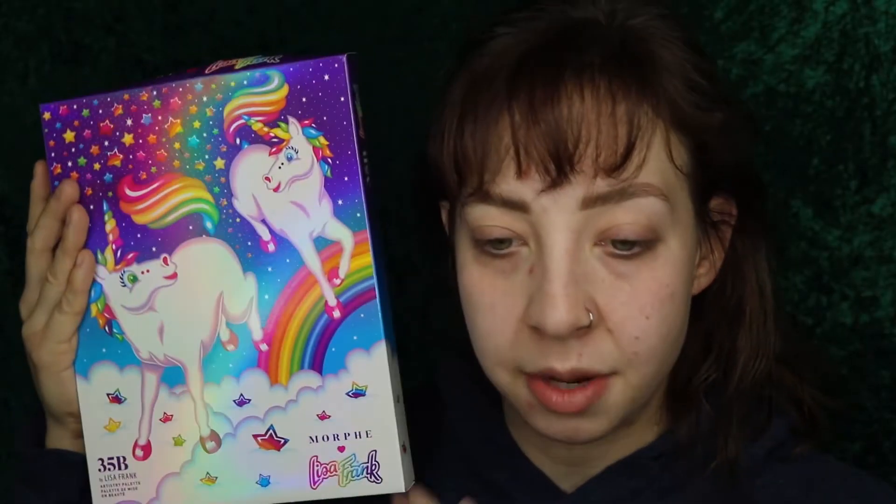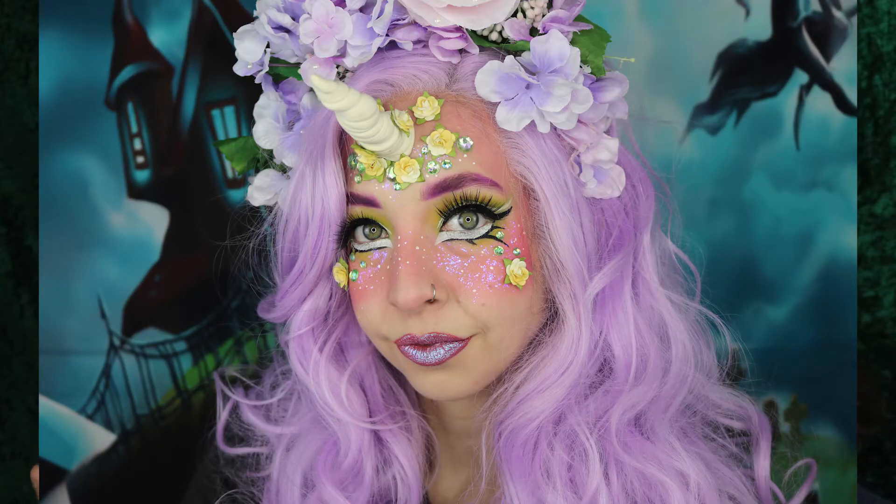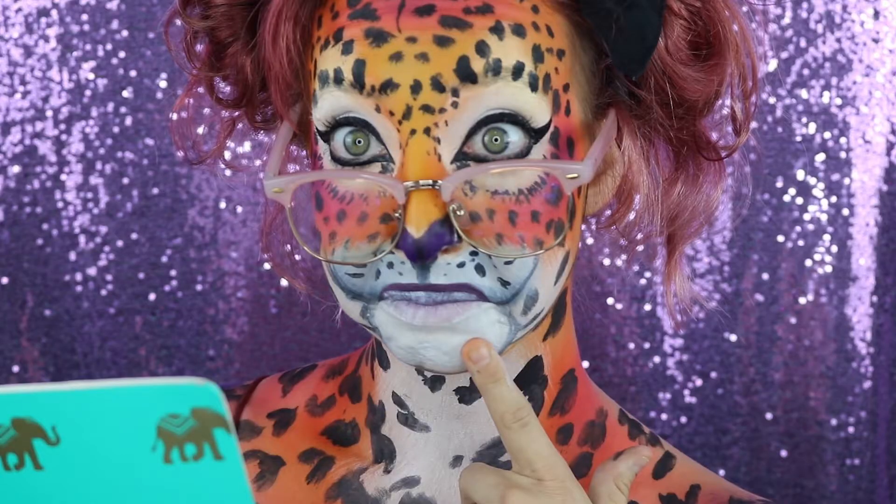So it's one palette, but there are three different packaging options. I got the unicorn because as you guys know, my first video of Halloween 2020 was the unicorn, and I was like, oh, that's fitting. And I've actually done another Lisa Frank body paint — I did like a back to school Lisa Frank style or whatever.